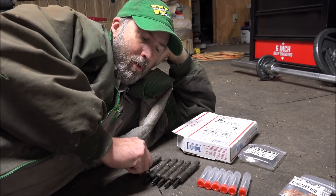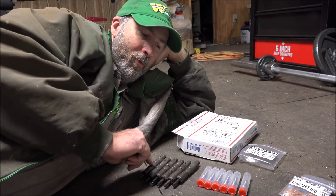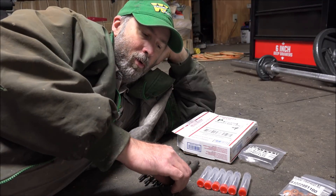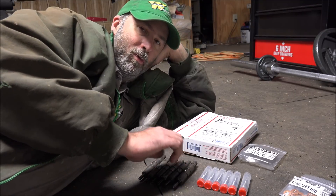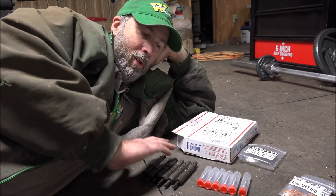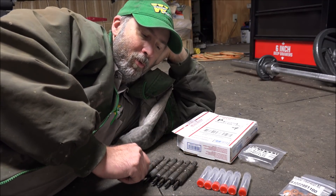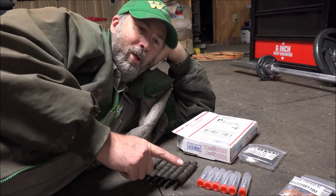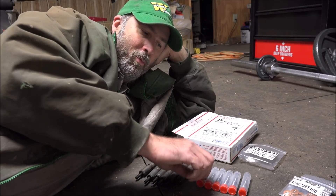I've got to swap some head studs in before I do that. I'm afraid this will put it beyond the stock head bolt holding ability, and I'd just as soon not replace a head gasket if I can avoid it. So it'll be head bolts first, then injectors. You won't get to see what these do this video, but you will get to see how to put together a set of injectors from scratch.